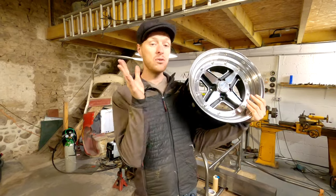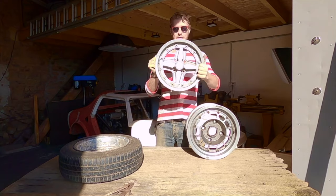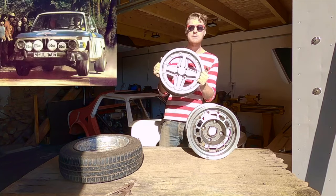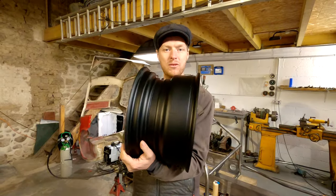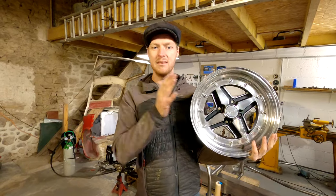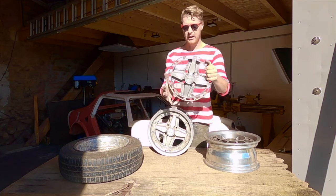Those of you who have seen these before will have seen them as 13-inch BMW wheels - one heck of a wheel. This is another Gotti, an earlier one, from a BMW 2002 rally car. So you've seen them as 13 by 6s - how come they're in front of you as 14 by 8? Well, I took the center - it has a center that looks like this.